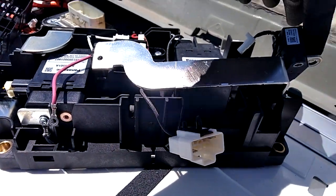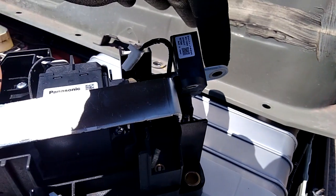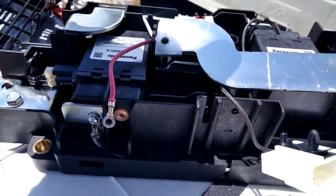I will take the cable from this place and add it to this place.